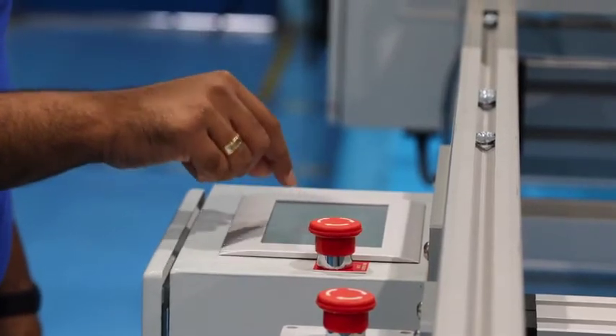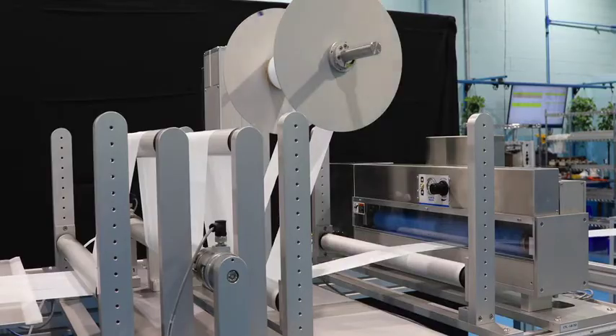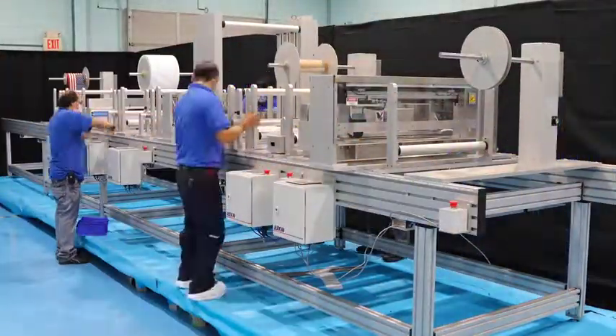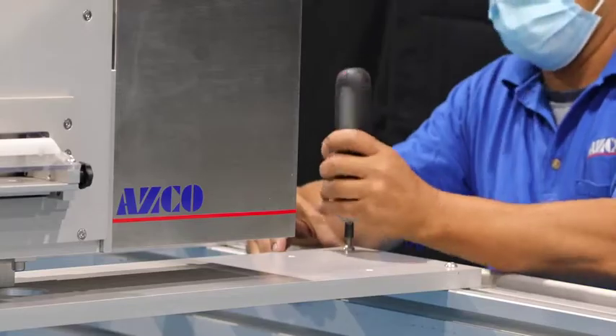A master control panel monitors the entire process and gives you control over the system, including the ability to add and subtract modules as needed. You can add to the frame based on your requirements.